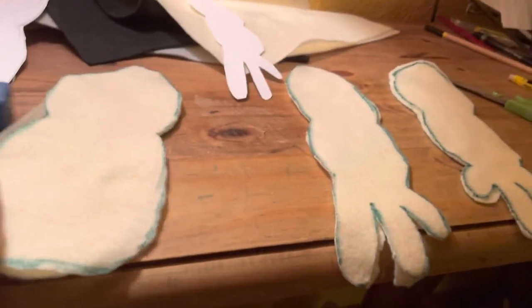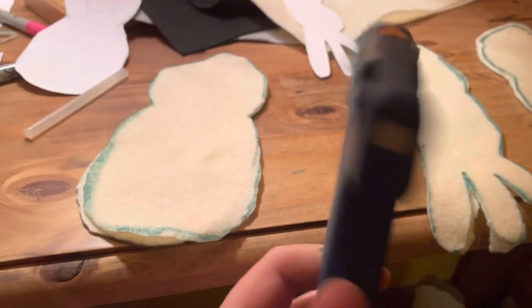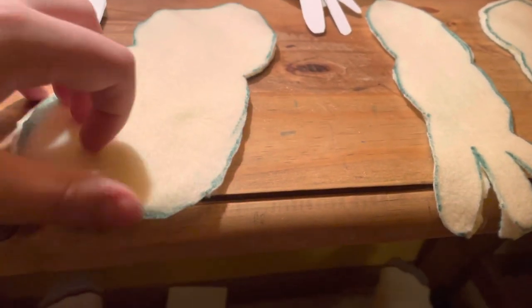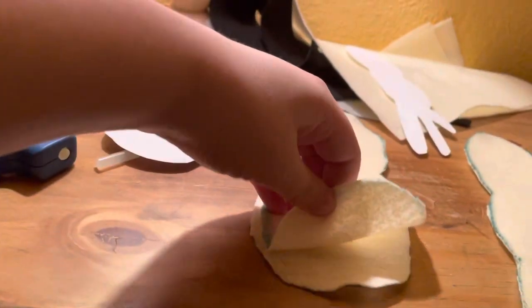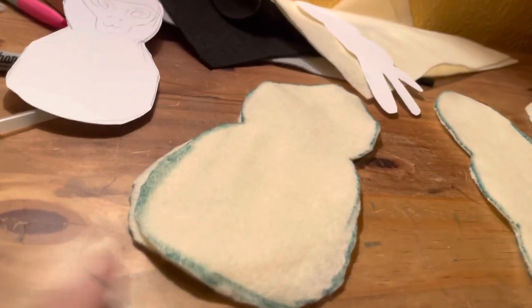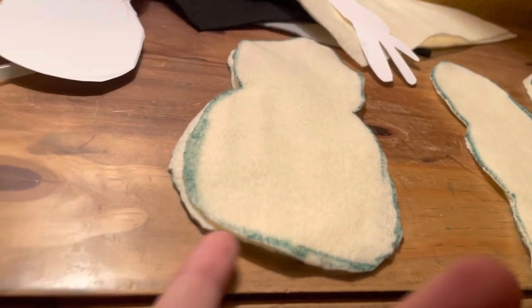Okay guys, I just finished cutting — the torso is two pieces and the arms are four pieces. Next step is the hot glue. You're gonna want to hot glue most of the edges, except leave a flap open so you can turn it inside out, stuff it, and then glue the seam closed. I'll show you what that looks like.